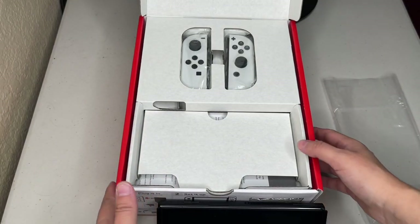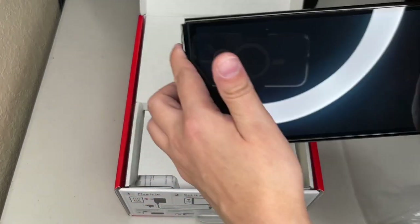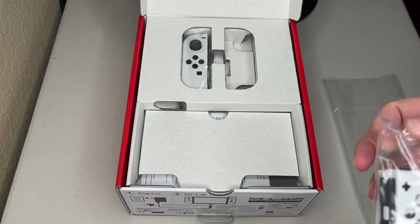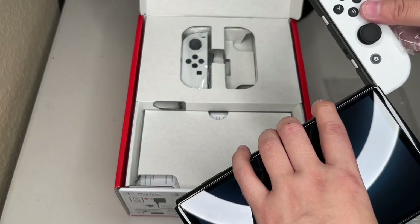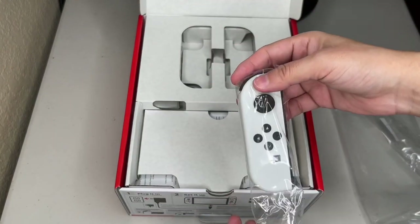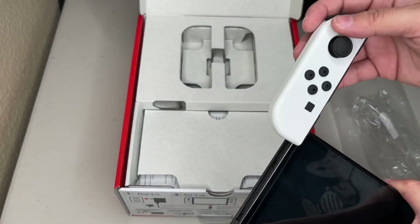There's a lot of stuff in the background here, but basically that's how it's going to look. That's the OLED Switch, and here's the Joy-Con — very nice, very clean. It reminds me of the PlayStation 5 with the white and black theme.